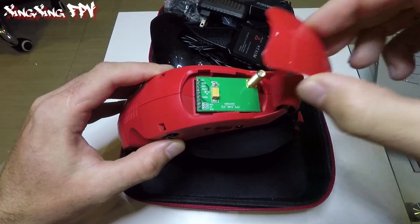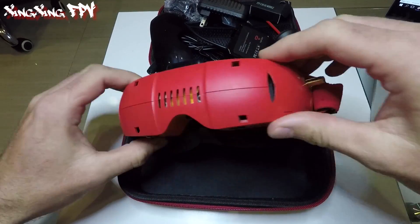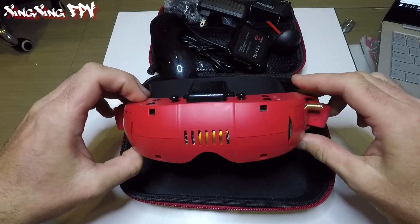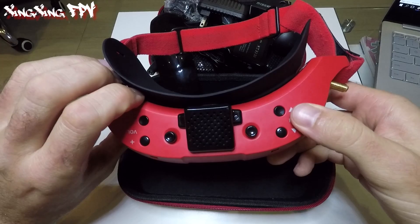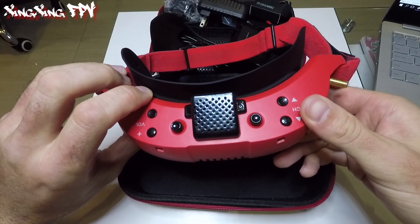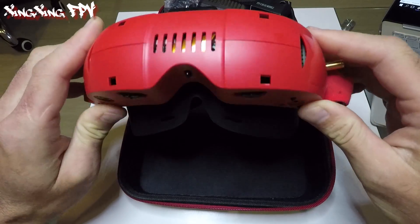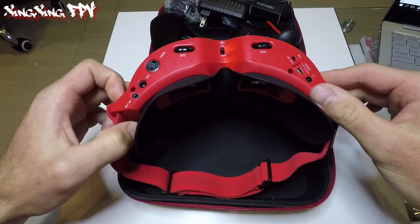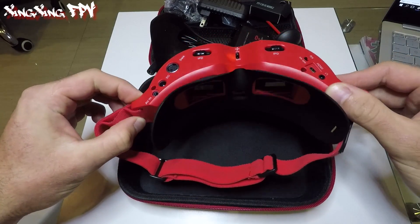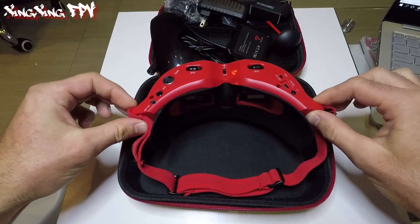The goggles have several settings: channel auto search, and I found settings for brightness, color, and contrast adjustment. The contrast is very good in my opinion, and the color is also very good. I set it to about 1890 and I really like the image quality.